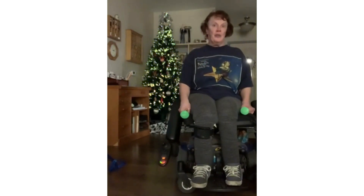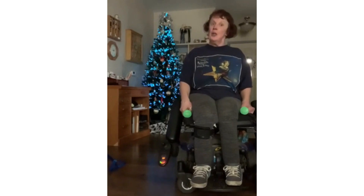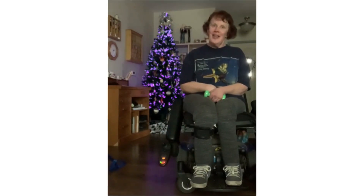Then I went to the grocery store and picked up eight bags of groceries, came home, unloaded them and put them away — because we need to just keep moving. Thank you for watching.